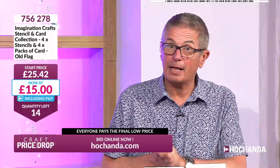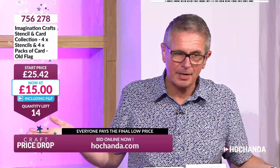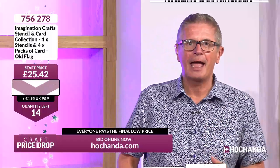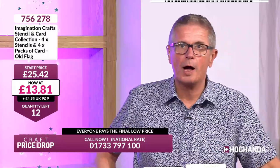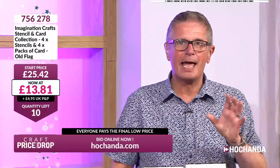We never know whether one person will check out or maybe 14 at the same time — then it's over in seconds. Arrows flashing, prices crashing! £13.81 — 45% off. 13 spaces left at £13.81, going down quickly. 12 left from Imagination Crafts. These stencils are truly versatile — you can use them on furniture, walls, card stock, scrapbooks, picture frames, any surface. Spritz, ink, chalk, texture paste — even emboss with them. 11 chances, now nearly single figures.